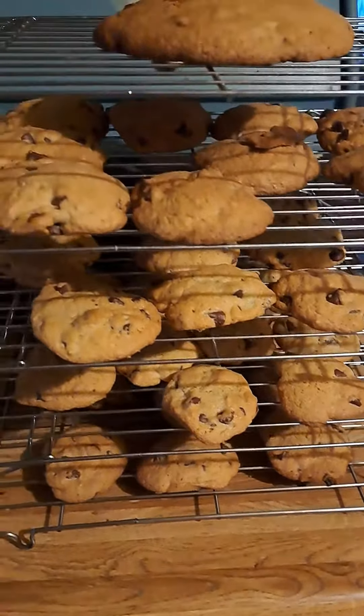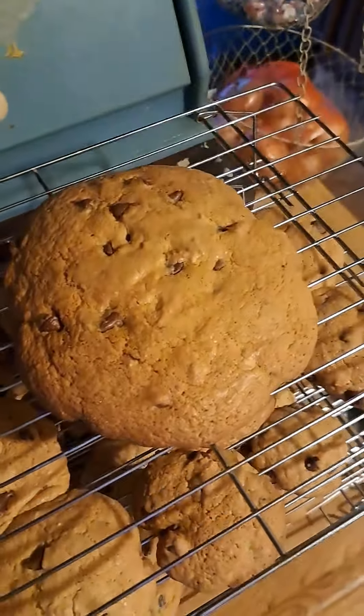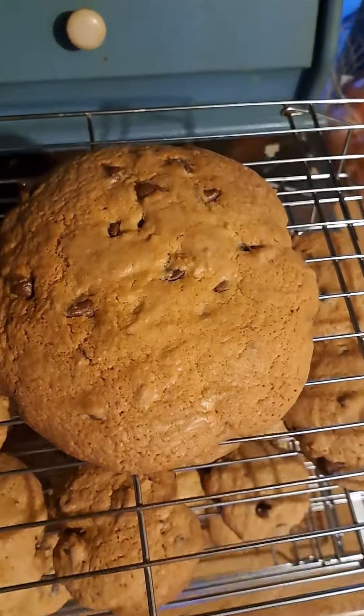The cookies are done, they're on the rack cooling. This one just came out of the oven and yes, it is huge — it was what I had left over so I figured I'd just make one great big one. Big enough.